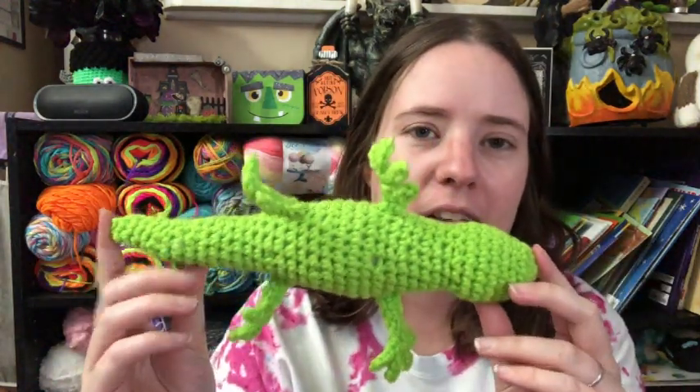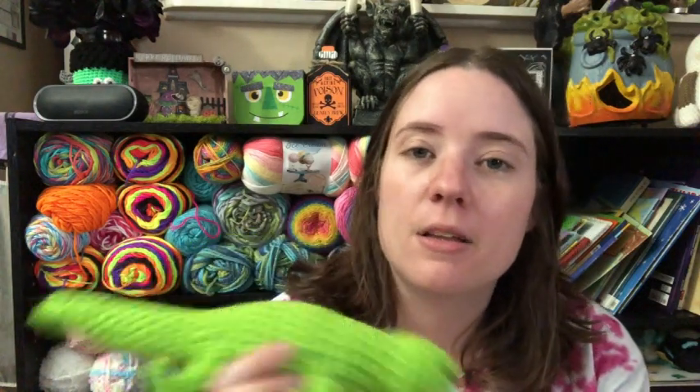He's about the same size as the axolotl. The pattern calls for DK weight yarn, which I don't ever use — I have some, but I mostly stick to worsted weight because I like to make slightly larger amigurumi. So I did use worsted weight yarn. It called for a G-hook and I did use a G-hook. So mine came out a little bit bigger than the pattern pictures, but that's okay — it's just a bigger gecko.